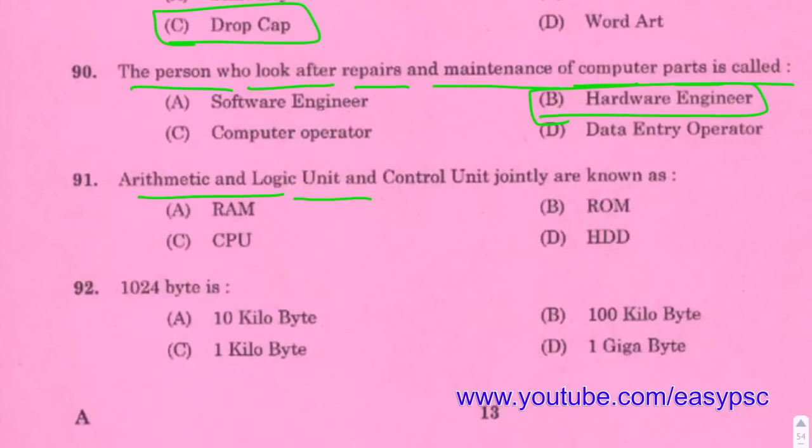Arithmetic, Logical, and Control Unit together form the CPU — Central Processing Unit.